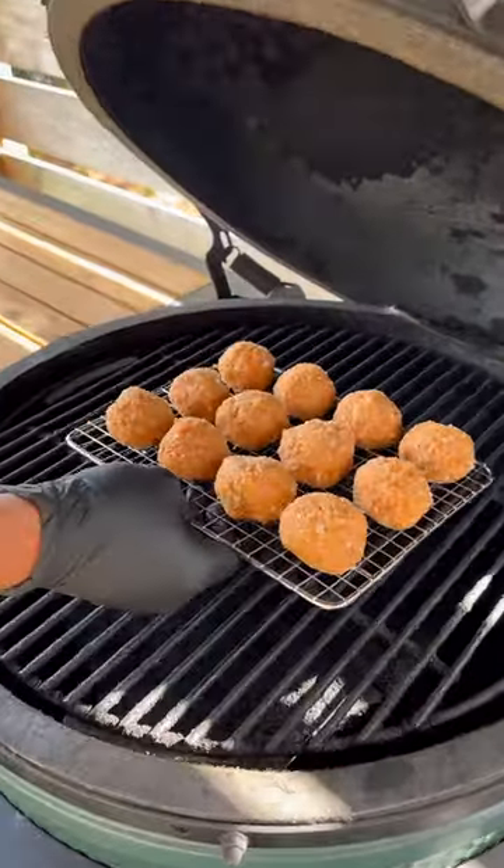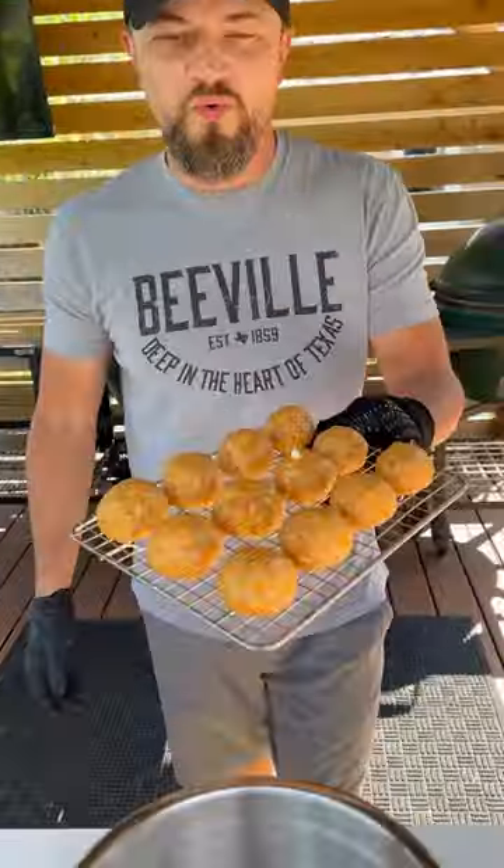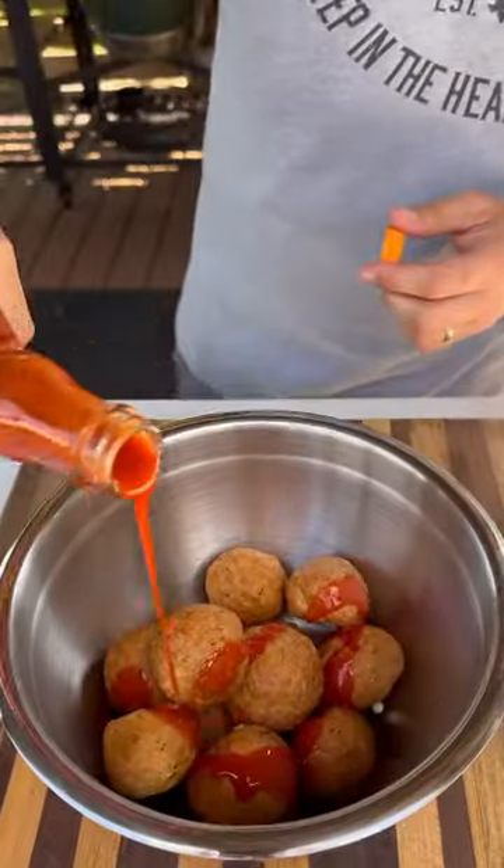I like to cook these on a small wire rack on the egg, indirect heat about 275 degrees. Took about 30 minutes or so.